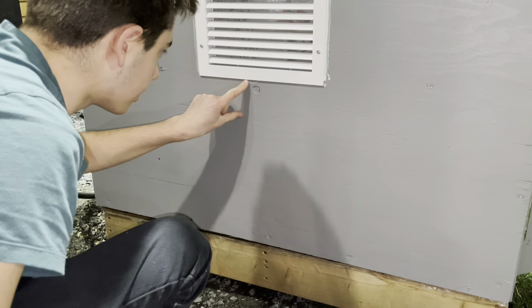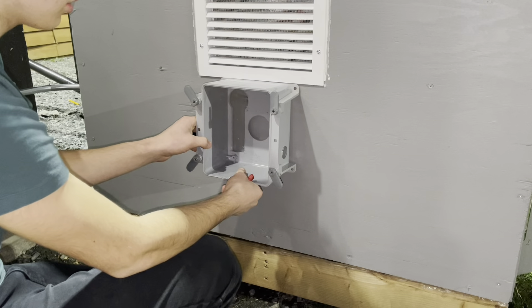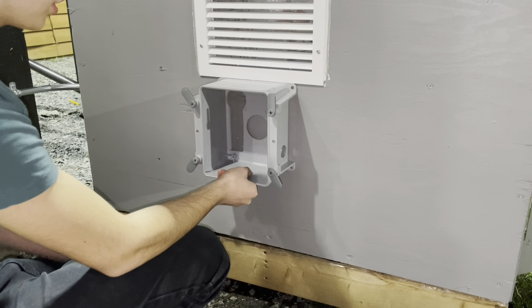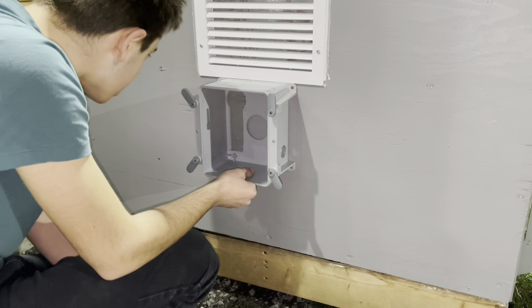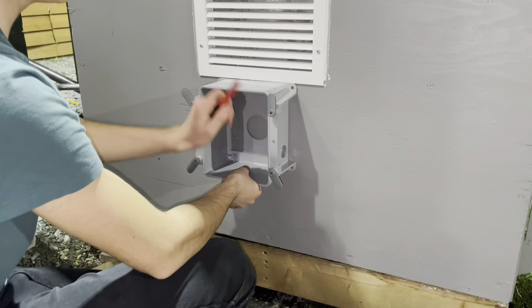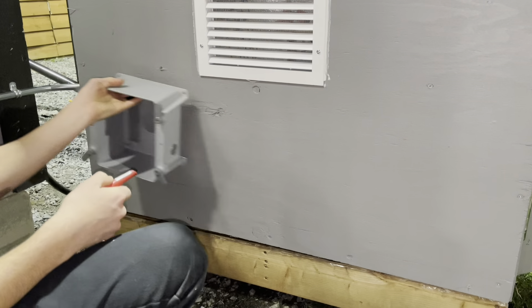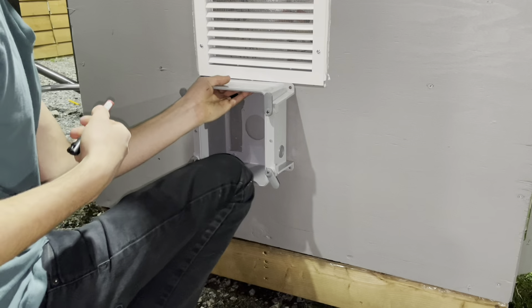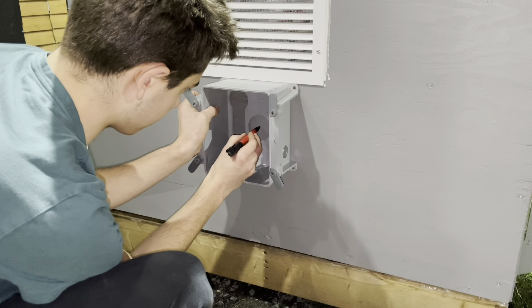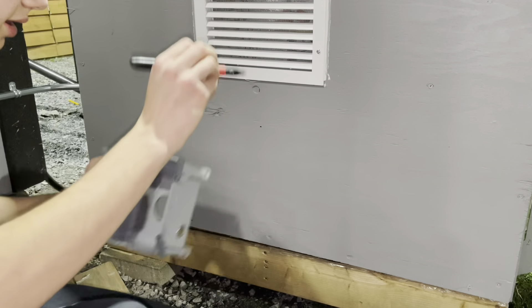This should end pretty close to a stud, so I betcha I can mount it right here. If there isn't a stud, we'll figure it out — unless it would look better to mount it back there. I think I'd rather just line everything up though. That's the center of our hole right there.